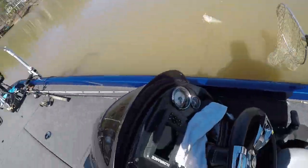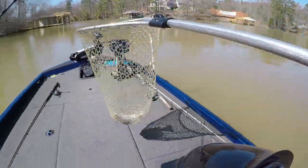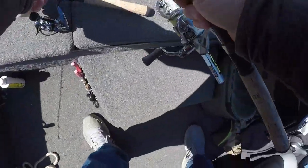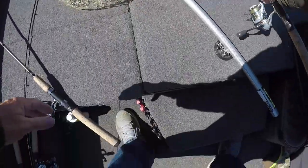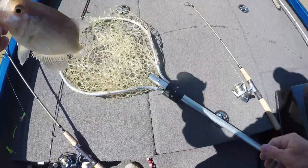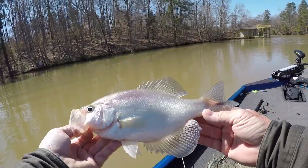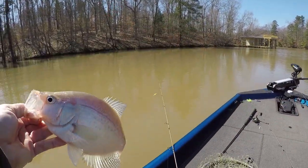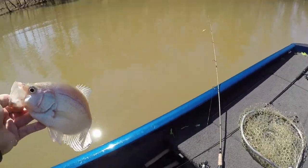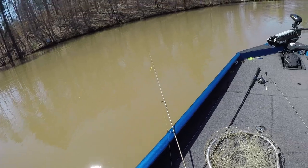I just put Berkeley Crappie Bait on that jig. Do y'all do that — pre-soak your bait a little bit, let them soak before you put them in the water? He's not that big, he's 10 and three-quarter. I love catching those hogs. I'll let you go. I'm just sitting here in a big pocket.